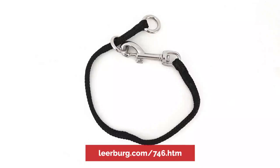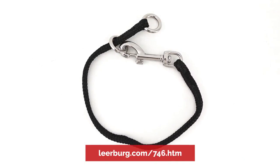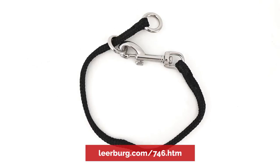To ensure we have control of our dogs in the event that a prong collar does come undone, we use a backup collar. In this case, we're going to use a dominant dog collar. The way the dominant dog collar works is that it goes around your dog's neck and gets clipped to the live ring.